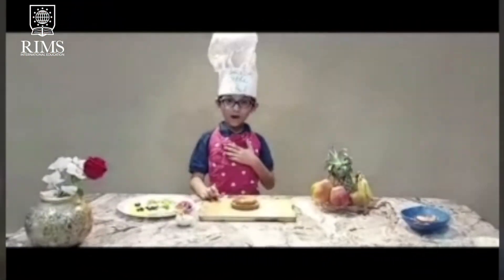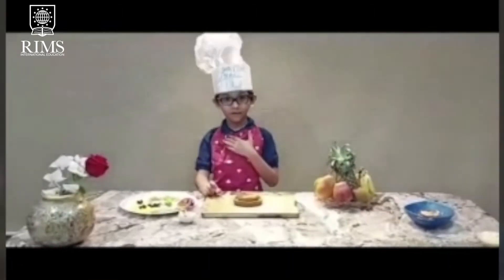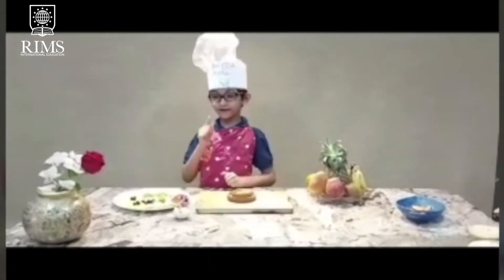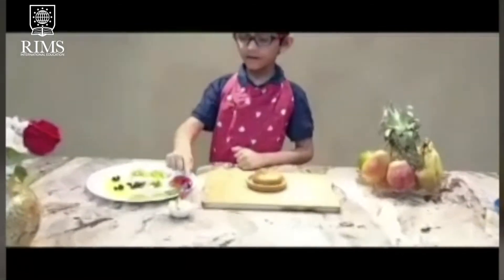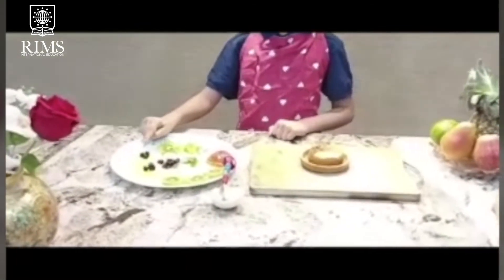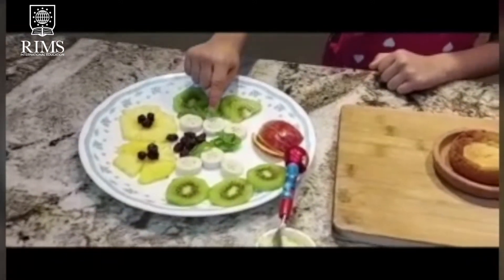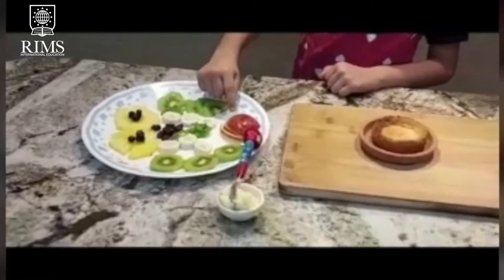My teacher and my friend Lidee Pora from Grace will tell you how to make a fruit jar. The ingredients are cream, lay TV, lay ananas, lay series, lay banana, lay bomb.